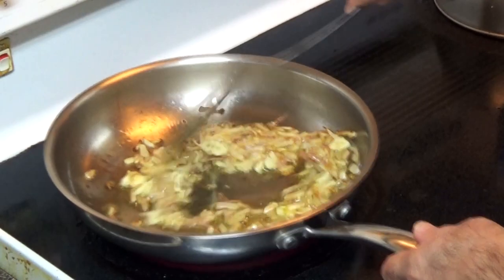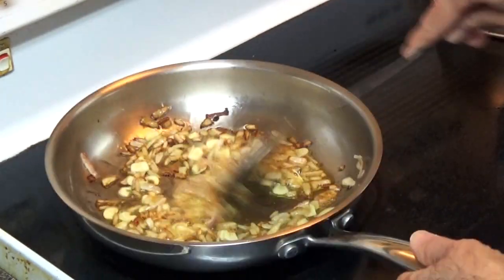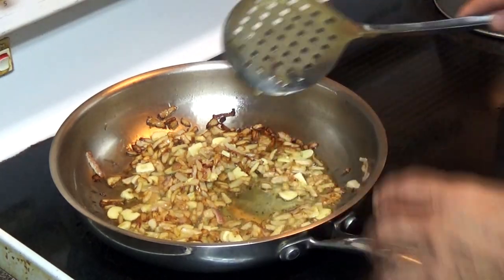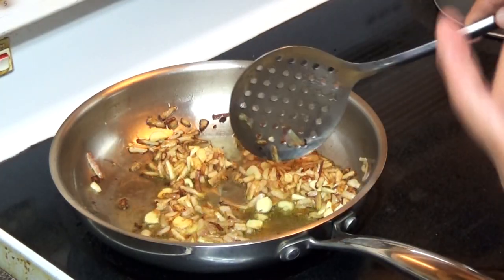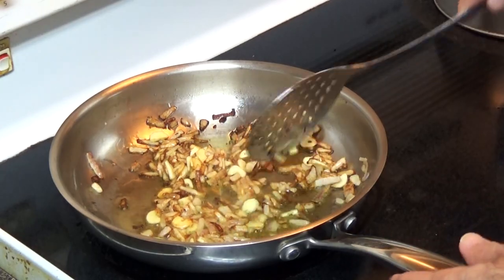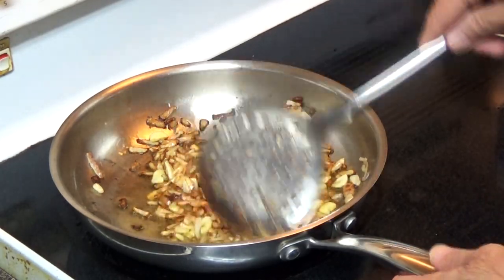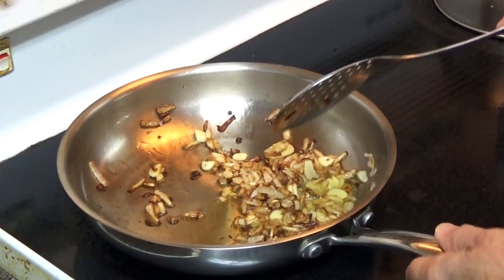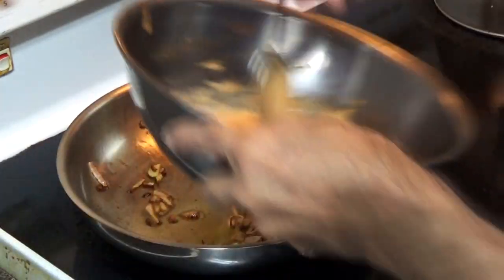We'll let it roast. After about three minutes I put the garlic in and now it's almost ready — it took about two extra minutes, so totally about five minutes. This is how it looks when it's ready. Now we'll put our sauce in.